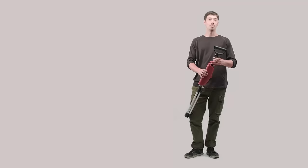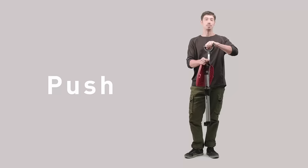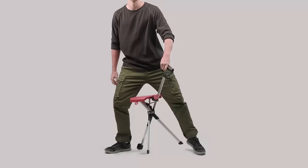It opens in three simple steps. First, open the seat lock. Then push the switch grip downward until the safety clip snaps in place. And just sit anytime, anywhere. Ta-da!